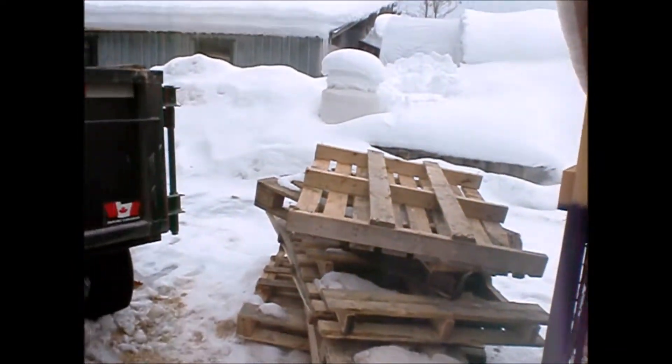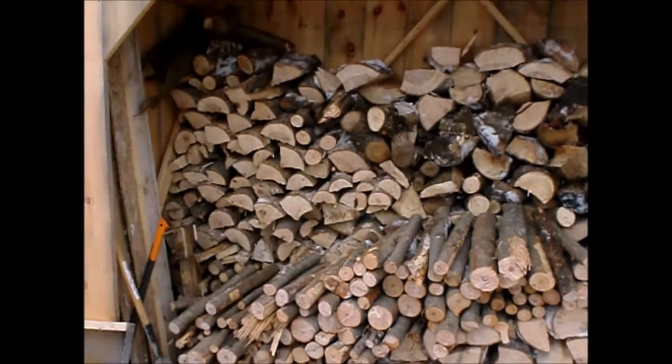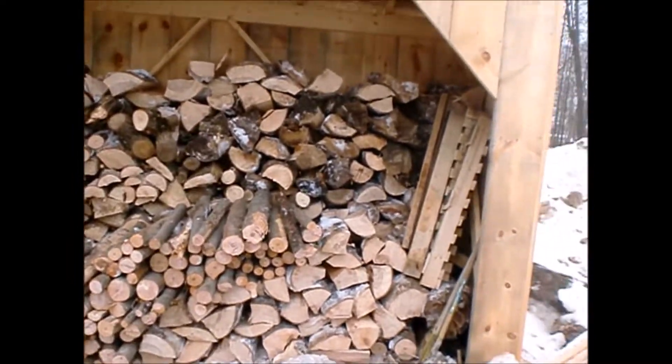Well, that was quite the little workout! I got this all filled up. I'll do the skids next week — I've got lots more of this coming. And here we are, enough wood here for the week.